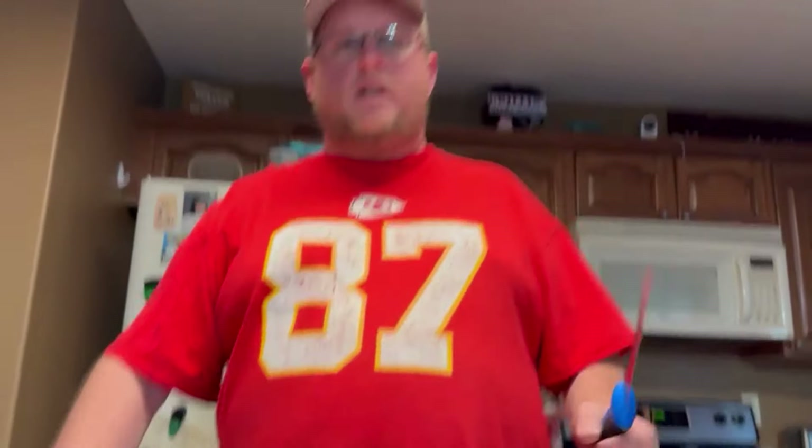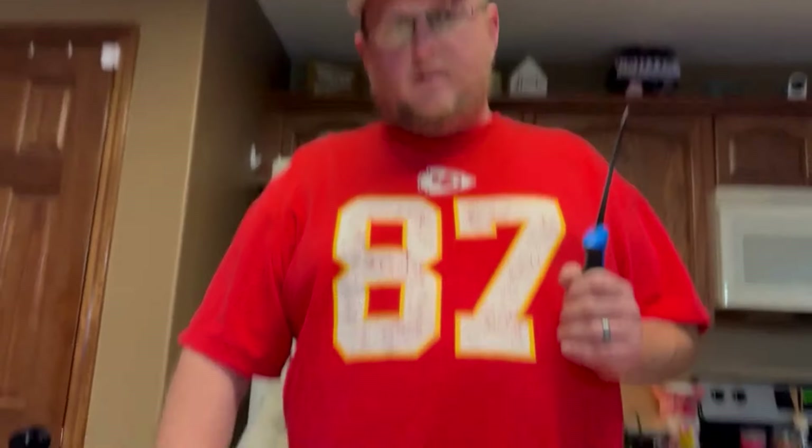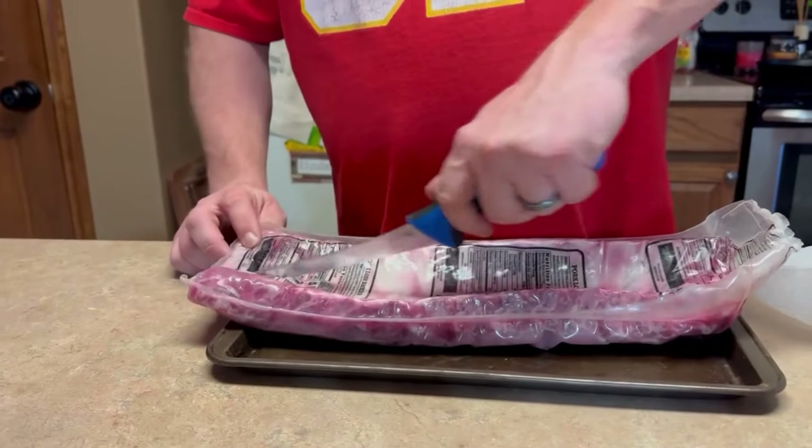Welcome to another episode of Addicted to the Cube. Tonight we are going to do party style ribs, so we're going to first cut these open.